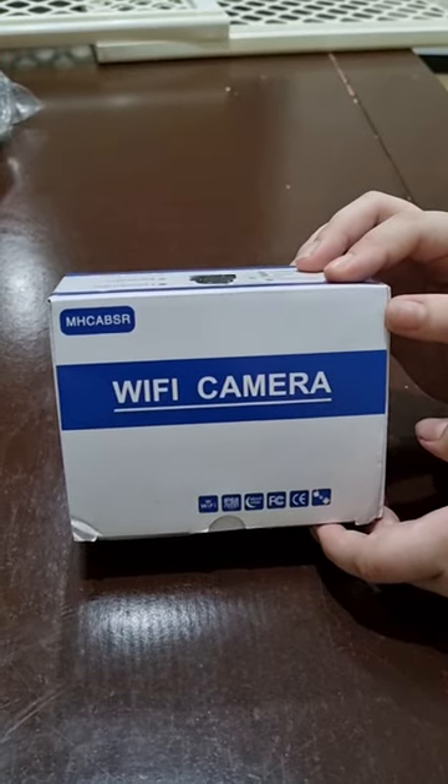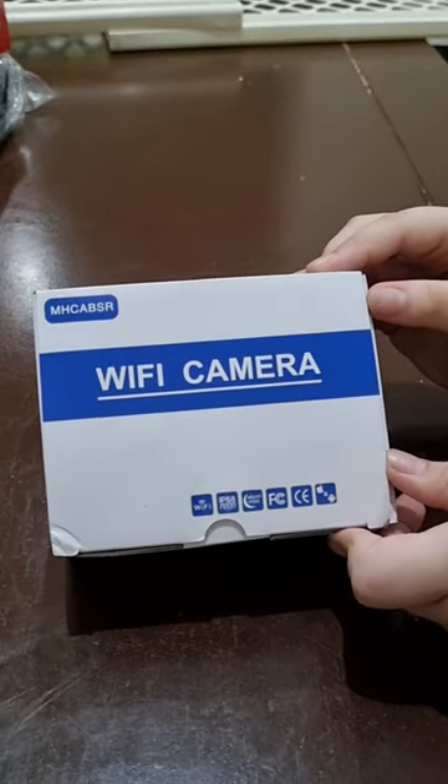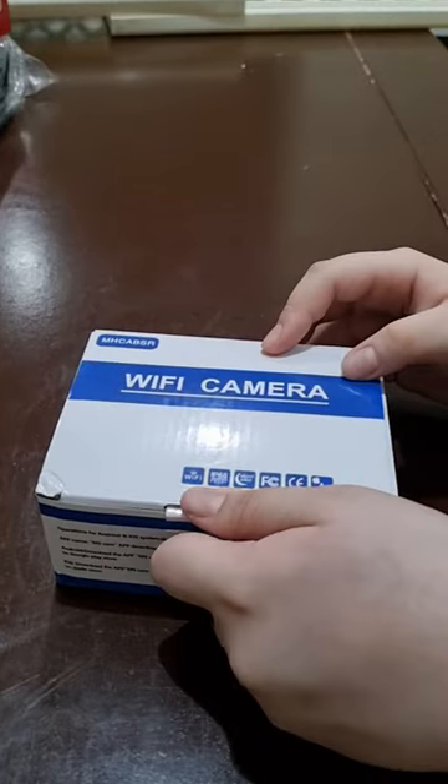Hey guys, I want to do a quick unboxing from the MHZA BSR company — it's a store you can find on Amazon. I want to go ahead and open this up and do a quick unboxing for you guys.